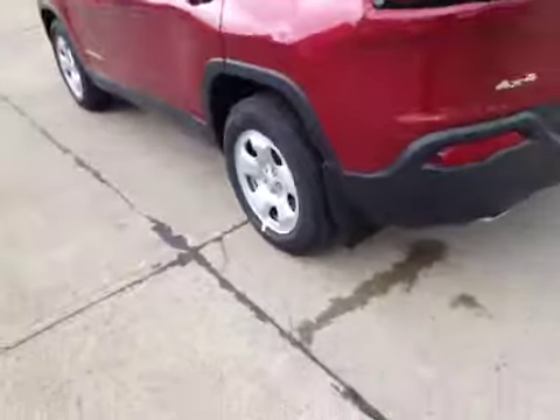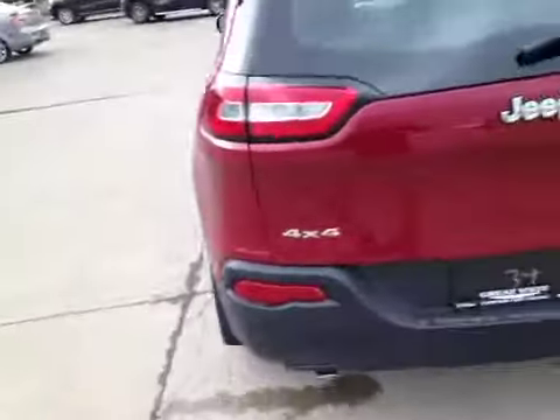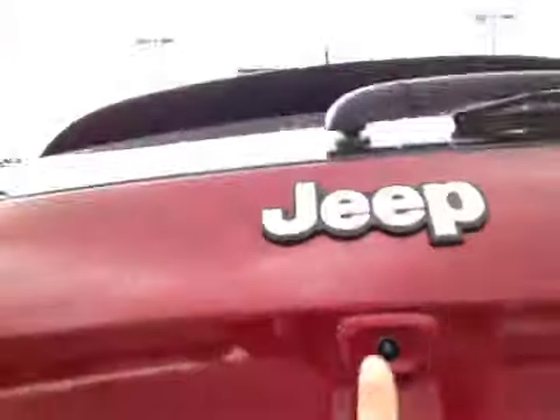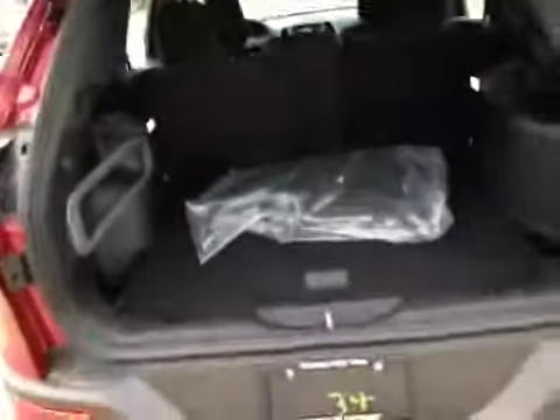The Cherokee is sitting on 17 inch alloys with Firestone all season tires. Here in the back you can see the 4x4 and the Sport badges. As we lift up the tailgate you'll notice the rear view camera. Inside we have rubber floor mats still in their original plastic.